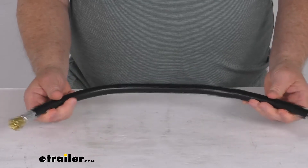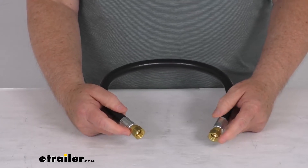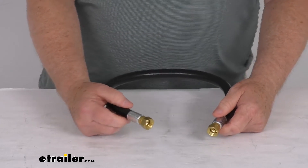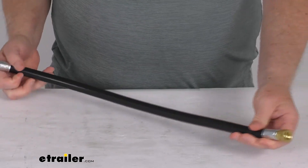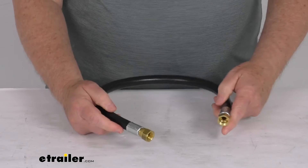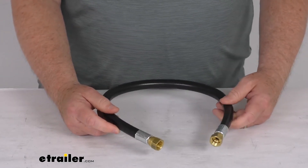The maximum pressure rating on this hose is 350 PSI, and the temperature range is negative 40 degrees Fahrenheit up to 140 degrees Fahrenheit. That should do it for the review on this 24 inch long, 3/8 inch thermoplastic high pressure hose with the 3/8 inch female flare swivel ends.